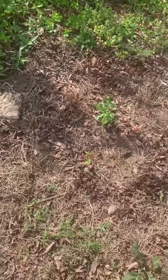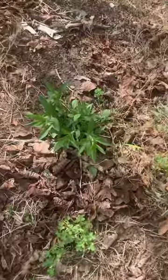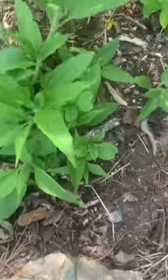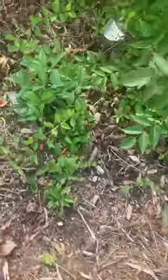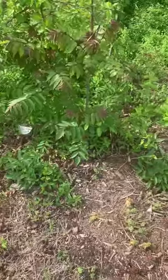But I just wanted to show you how they spread. Already they're spreading — here's a patch here, here's a patch here, here's a patch here, little ones over there, there's a patch here, and that's a patch there. Some little artichokes — they spread like crazy, y'all.